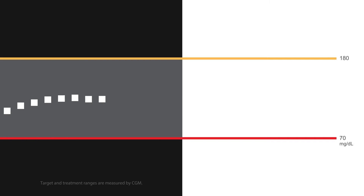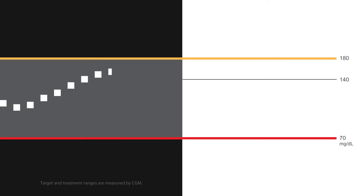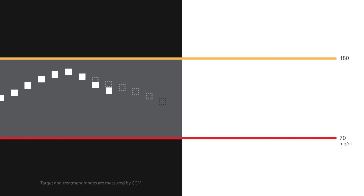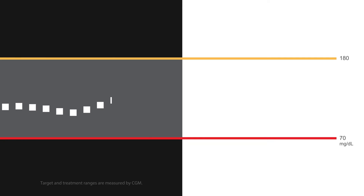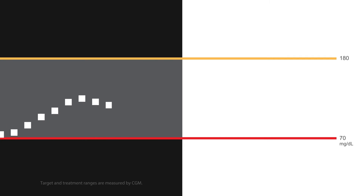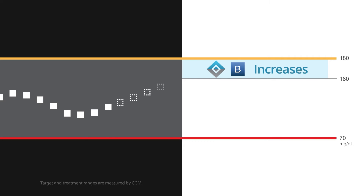This means the system will decrease insulin when you are predicted to be below 140 mg per deciliter 30 minutes in the future, and will stop basal insulin delivery when your glucose is predicted to be below 80 mg per deciliter 30 minutes in the future. The system will still increase basal insulin when blood glucose is predicted to be greater than 160 mg per deciliter 30 minutes in the future.